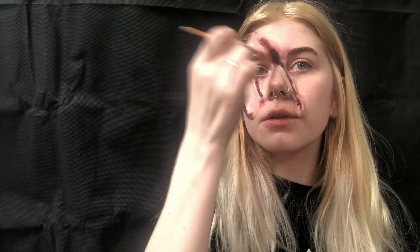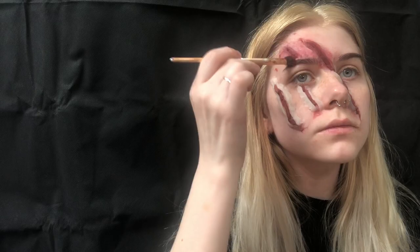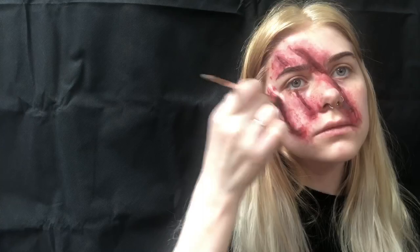Now that you've done all the edges, start to do all the bruising around the cuts. Once you've gone over with the red, go into the cuts with a darker colour, like a dark red or a black.